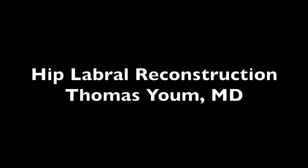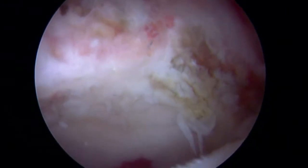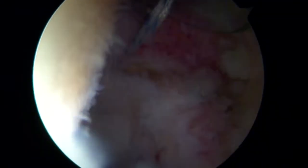This is Dr. Thomas Yum presenting a case on hip labral reconstruction. This is a patient who had prior labral resection and did not do well after surgery, therefore labral reconstruction was indicated. This is the femoral head. You can see with the first picture that there's no labrum on the anterolateral acetabulum.